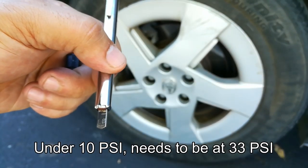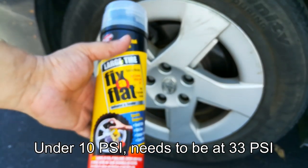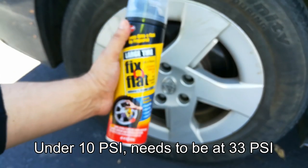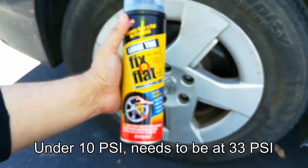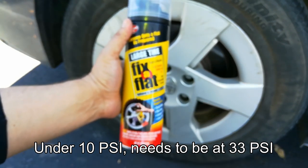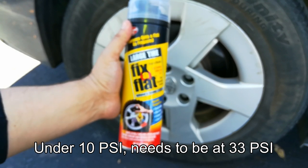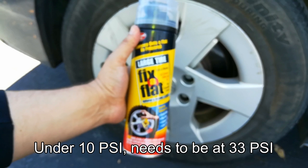What I'm going to do is try out this can of Fix-A-Flat. I've used these plenty of times in the past — I keep a can in my own car and in my wife's car in case something happens. Sometimes the spare tire is just not accessible, or you're on the side of the road and you need to get off it, so I'm going to go ahead and try this out.